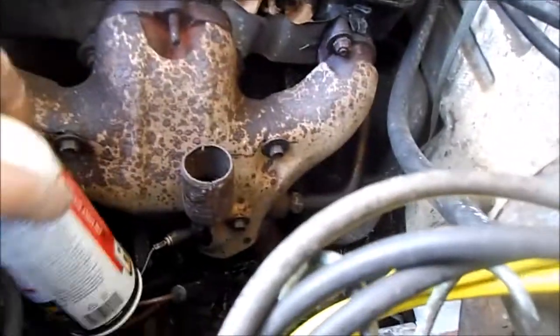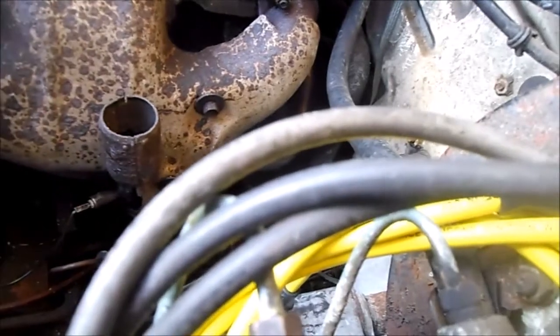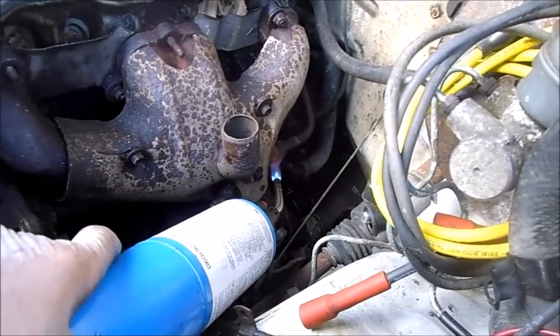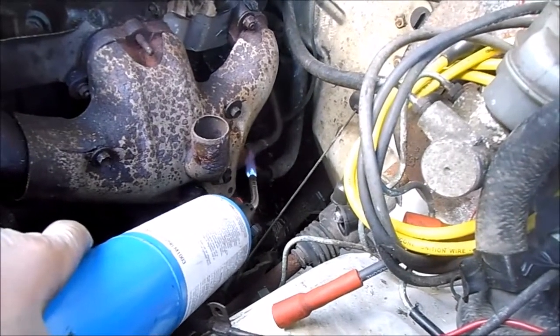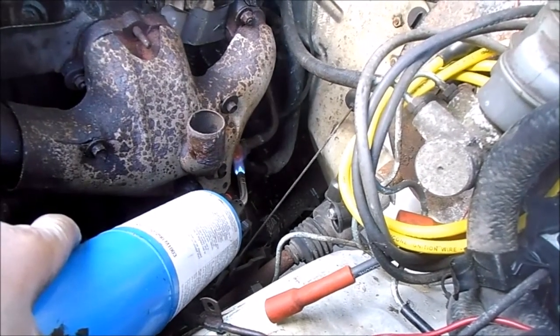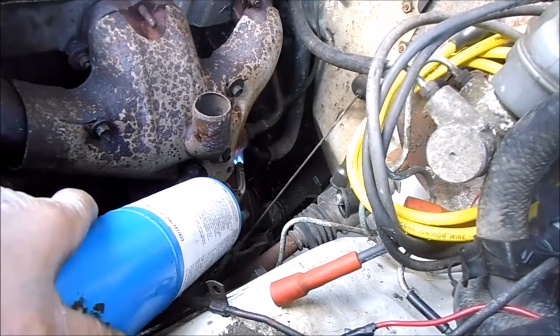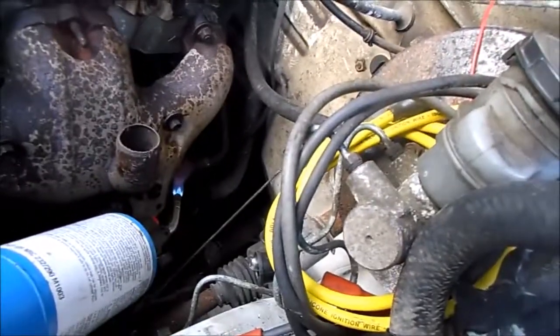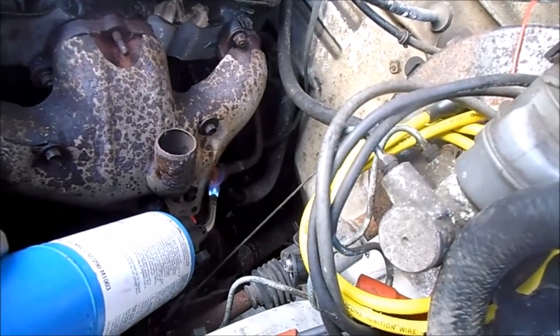I put the PB Blaster, heated it up — it just would not come off. I tried all kinds of stuff on this thing. I did the candle wax trick. For those of you who don't know about the wax technique, basically you heat your part up. Ideally you'd want to heat the manifold up as hot as possible without cracking it. And you take your candle.